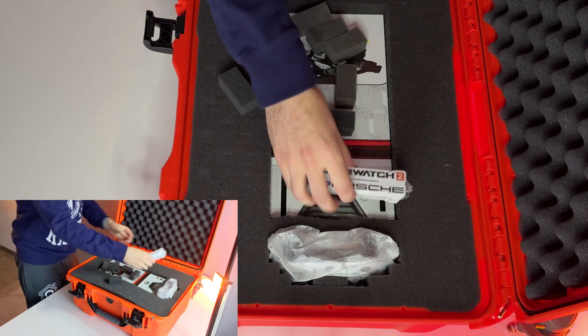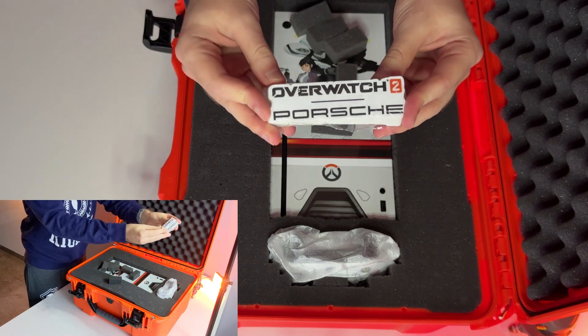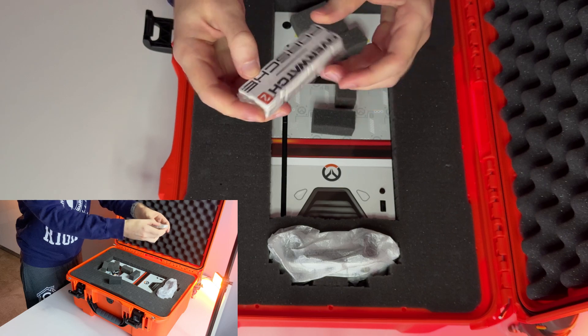Moving on, we have a pretty big pack of stickers — white version and black version, a lot of them. So if you have a lot of friends, you can give them out.